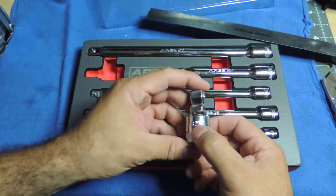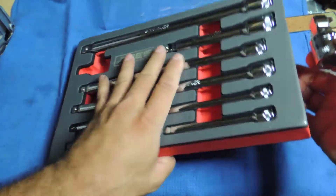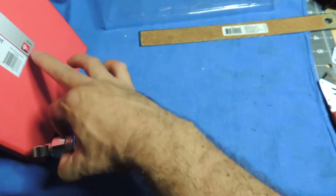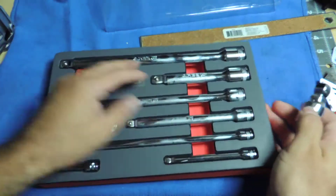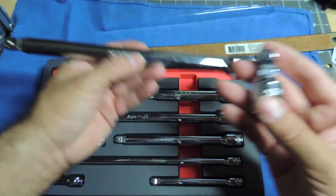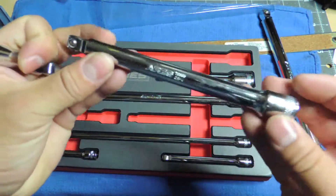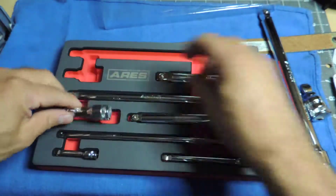Let me get the name and the part number — looks like 70337 on the back. Each part has its own number, so there's that. Let me check everything here and make sure all the ball bearings are in place, just to double-check.